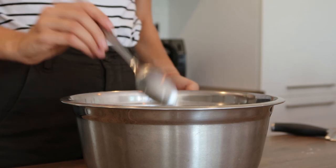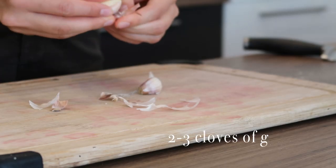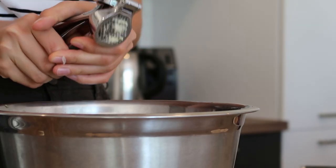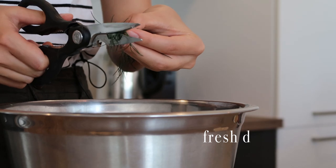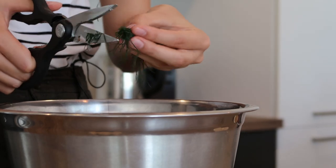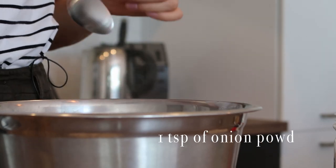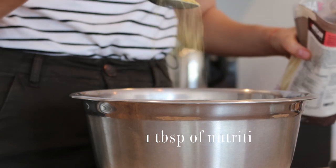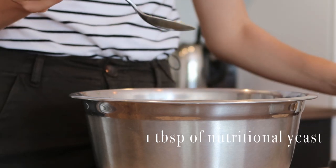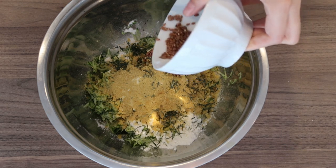To our zucchinis, we're also going to add three tablespoons of flour. We'll peel two cloves of garlic and squeeze them into the zucchini mixture as well. Then we'll chop a bit of fresh dill — if you don't have fresh dill you can also use dried — and we'll add a teaspoon of onion powder.